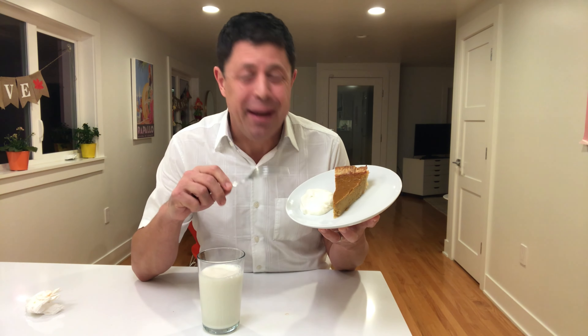And step number four: pour yourself a big glass of milk, get a big dollop of whipped cream, and dig in and enjoy.